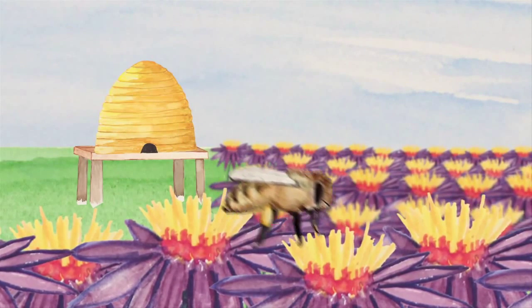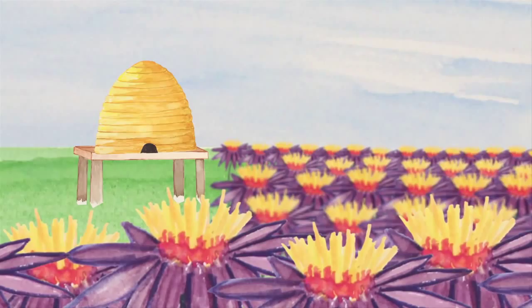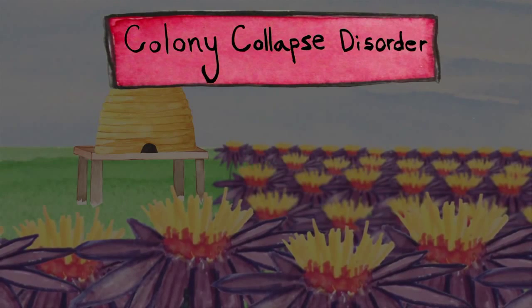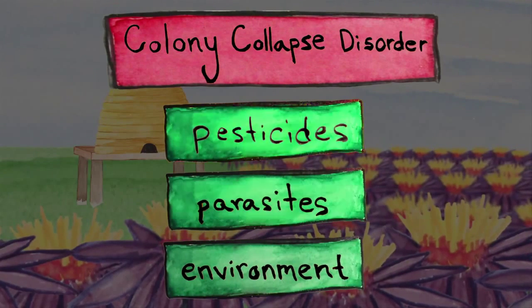As you've probably read in the news, bee populations worldwide have been decimated by something called colony collapse disorder. It's unclear what's caused this scourge. It could be pesticides, or parasites, or the environment, or all three.